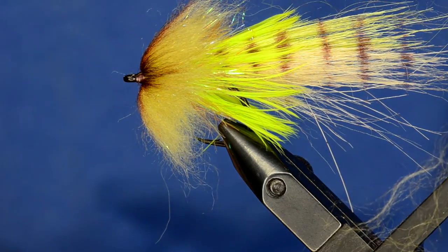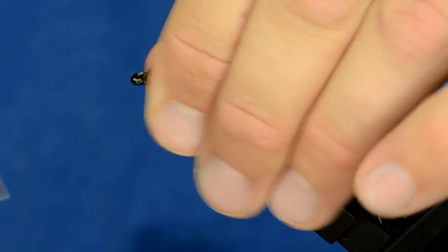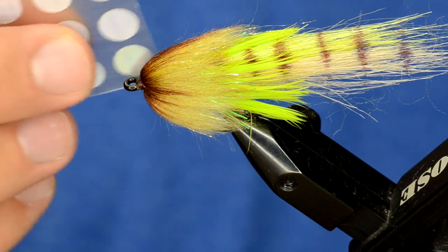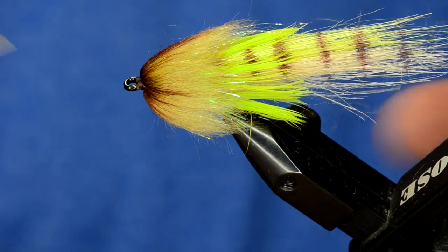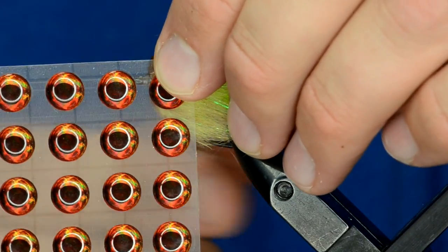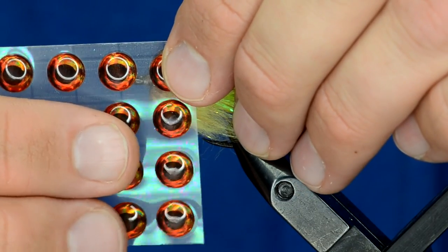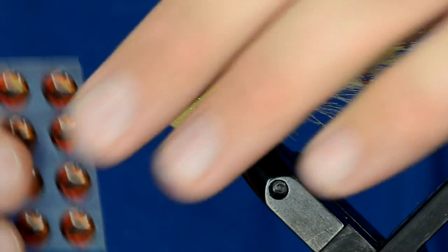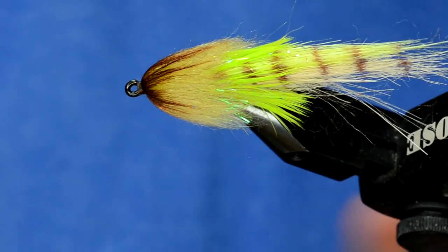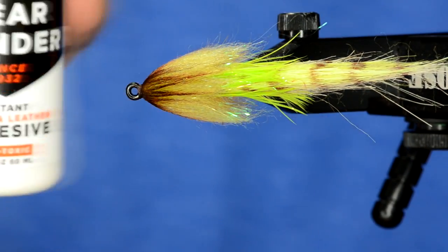Now I'm going to put some oversized eyes on this fly. Any time you use eyes that are bigger than what's intended for the fly, it's important that you put them higher up on the hook shank. If I were to take this eye and stick it on like this, it's going to eat up my hook gap. So you want to make sure the eye is a little bit higher up on the fly so you don't take away that nice hook gap on the Daiichi 3111. I'm going to turn the fly on its side and use Tear Mender again.